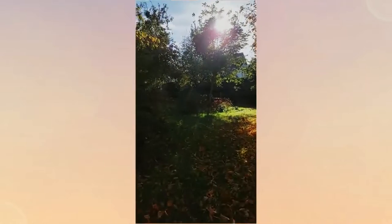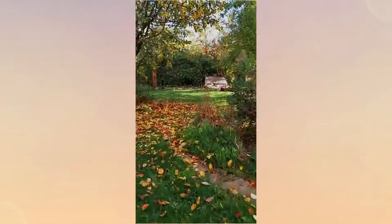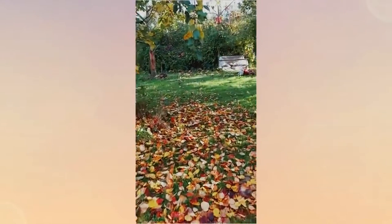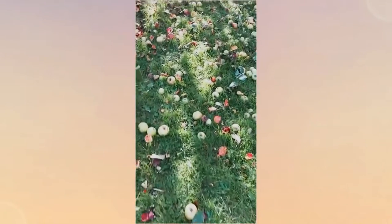Hey there! Today I'm showing you a beautiful apple plantation my brother and I visited. We were so lucky that a guy gave lots of apples away for free. The only thing he said was that we were responsible for harvesting them ourselves. So as I always wanted to harvest fruits and vegetables on my own, I was super happy to be allowed to harvest them.